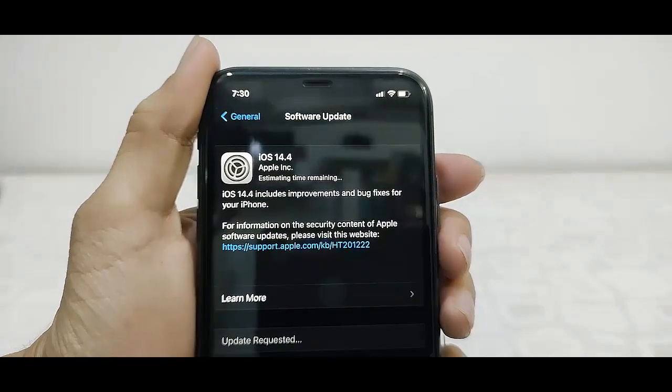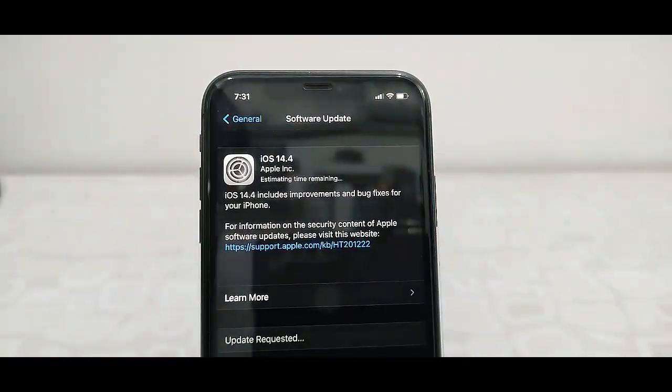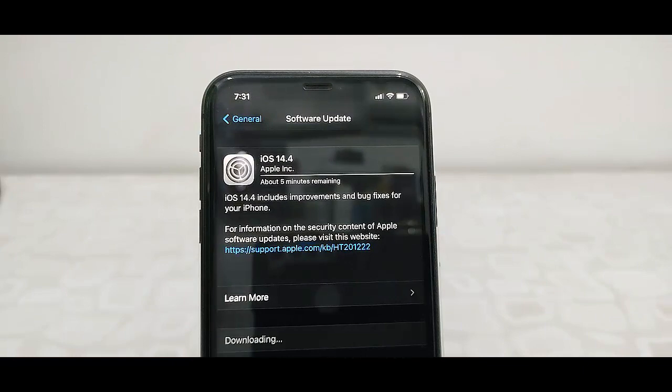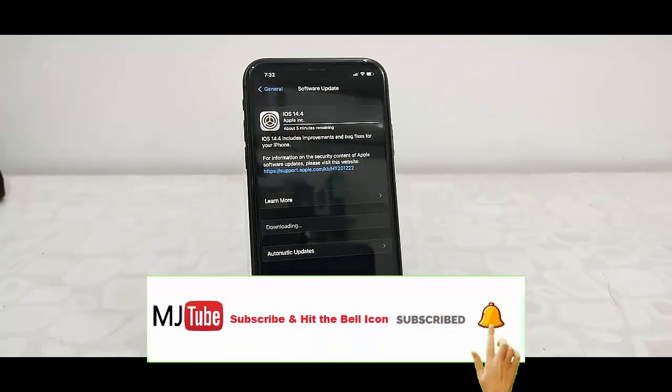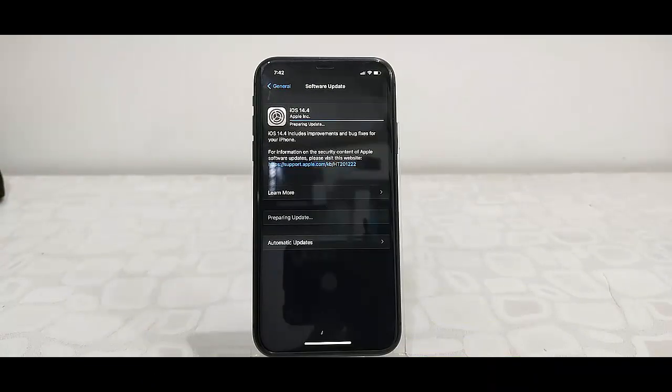Tap on Continue and that's it. After download is complete, you need to tap on Install. Download time depends upon your internet or Wi-Fi speed.